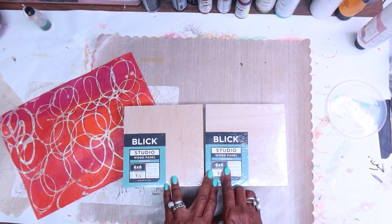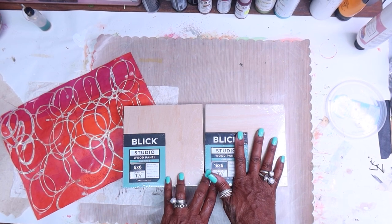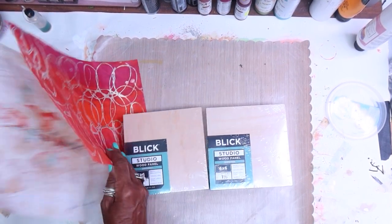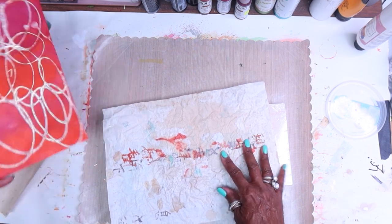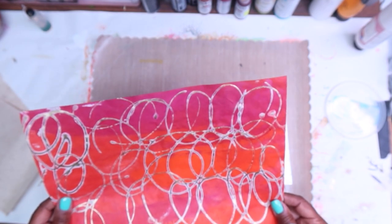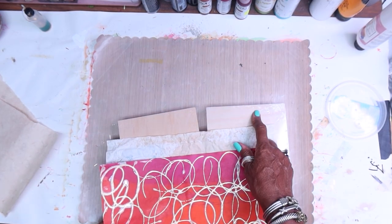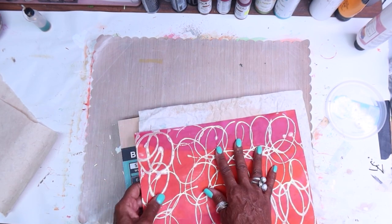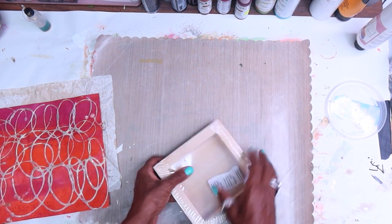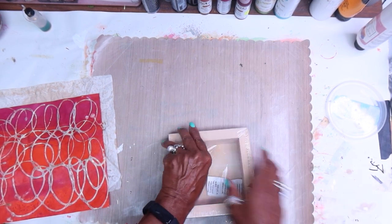I have two six-by-six wood panels, unprimed. You can get them primed so they're all white, or you can prime them yourself with gesso. In this case I'm going to be working with natural colors, and I'm going to work with these papers that we made a week or so ago. I really want to play up the neutral background in this piece. I normally will make a diptych or triptych, so today we're going to get started with this six-by-six panel.